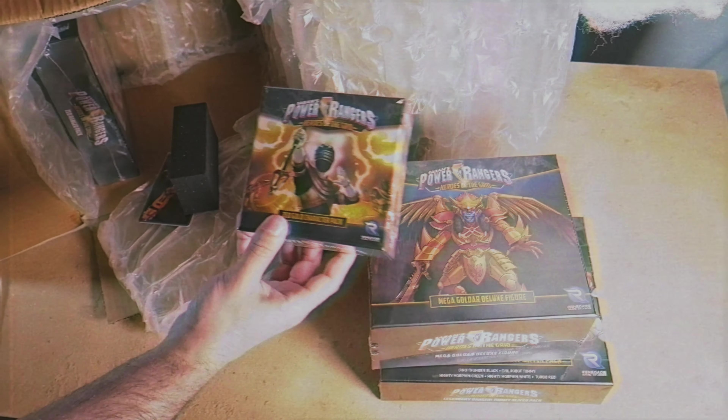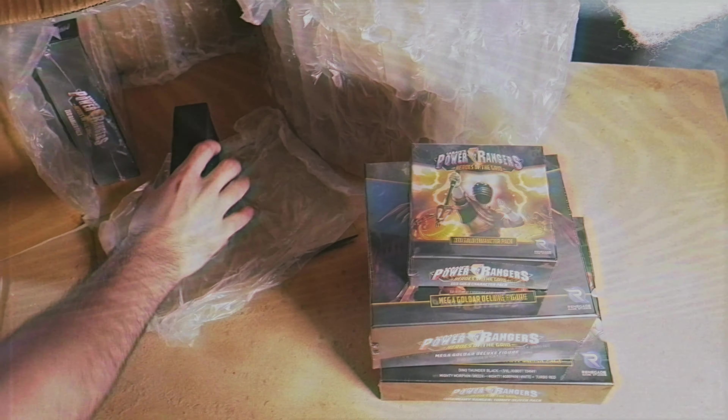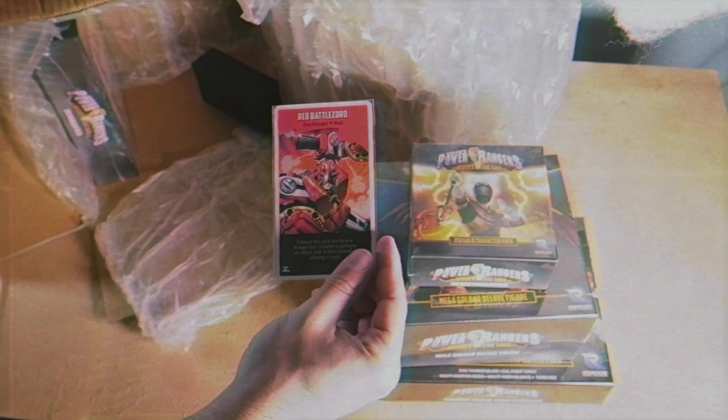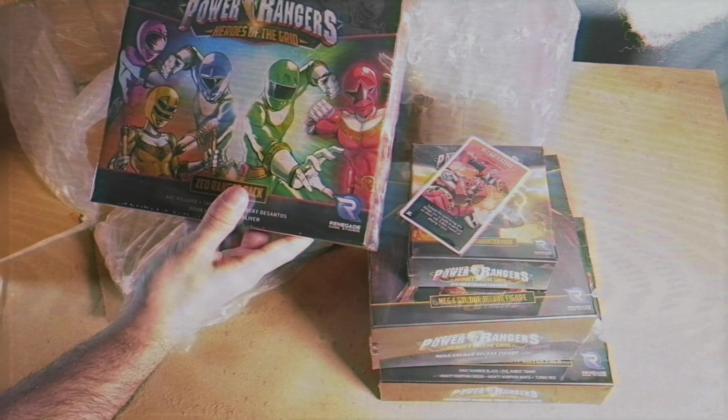I'm honestly excited to paint these. Heroes of the Grid actually kind of started my painting hobby - getting better on thanks to peeps online. I'm guessing this is something they may have left out. Don't remember hearing much about this. I'm sure you guys know more than I do since you guys probably kept up a lot better than I probably have. I'm sure that's my fault.